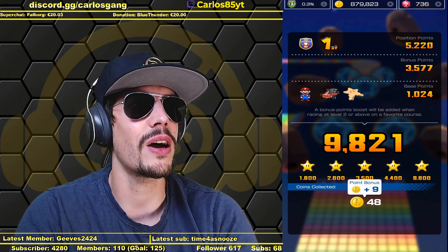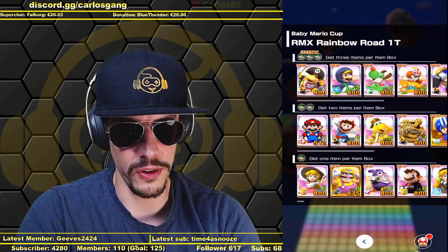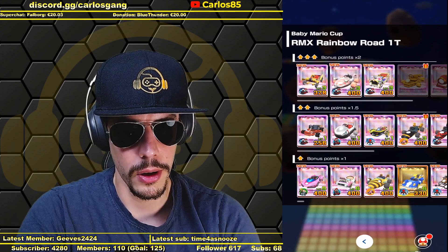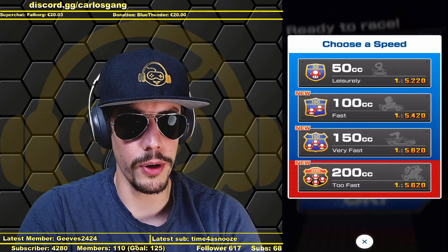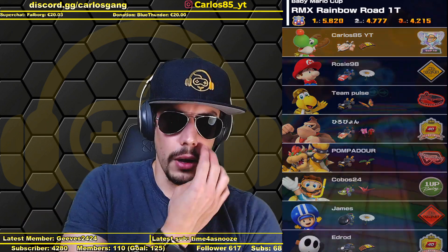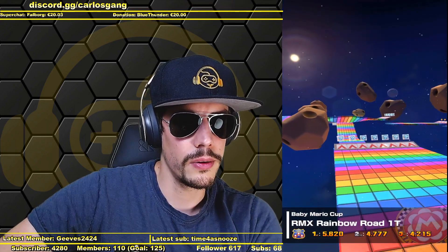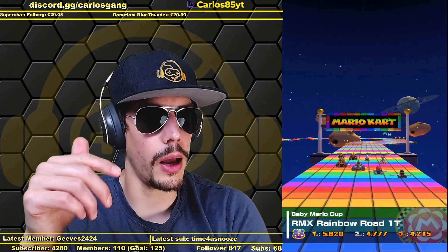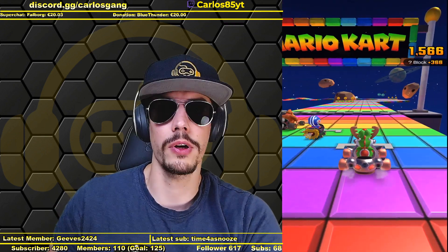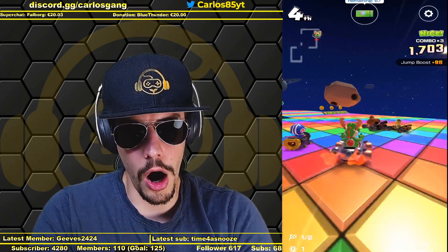Remix Rainbow Road 1 again, this time in 150cc. I'll take Yoshi and the best stuff now. You only get those special sounds with the Mario character — the sounds are only for classic drivers. Oh, that is a really cool idea! Wait, does it work on other tracks too, or only on SNES tracks? Has someone tried that? That's crazy, that's cool!